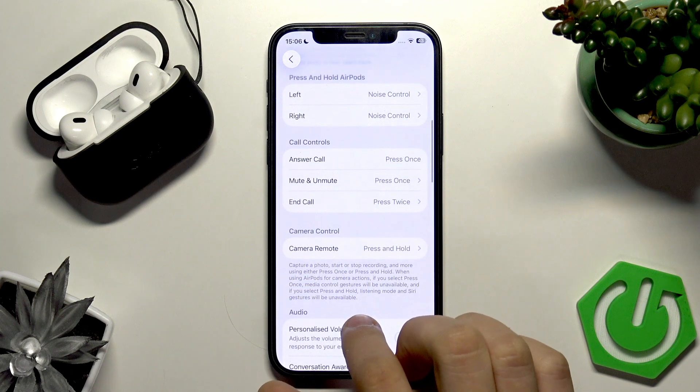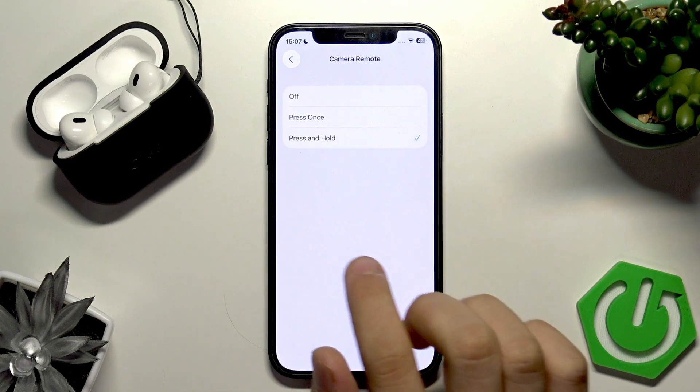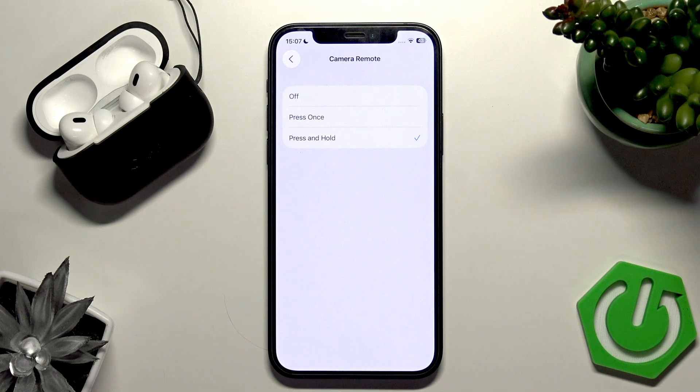Now find the option on your iPhone called Camera Control and Camera Mode, tap that to enable it. You have to select either press once or press and hold.